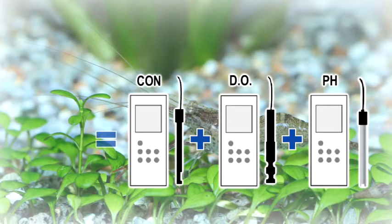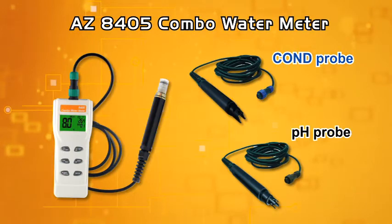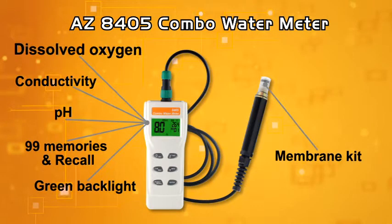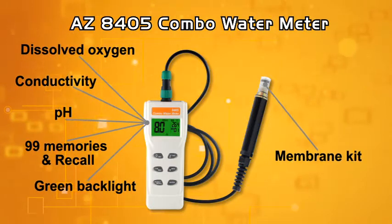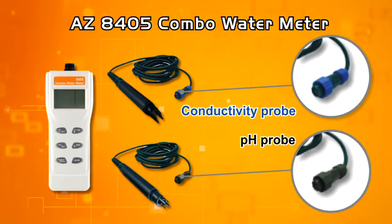A single device can provide dissolved oxygen, conductivity, and pH measuring at a time. AZ8405 is going to change your thinking about dissolved oxygen measuring. It features a plug-and-play dissolved oxygen, conductivity, and pH probe.